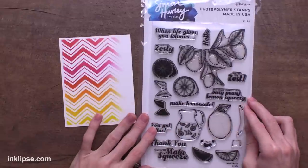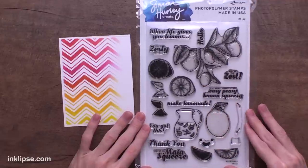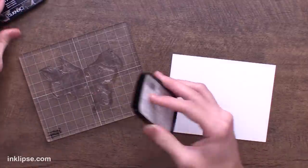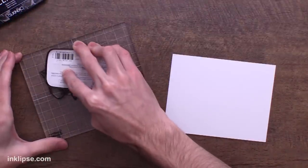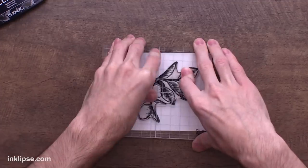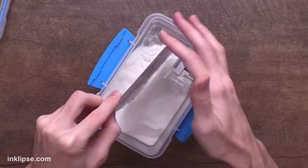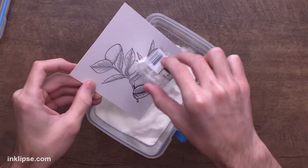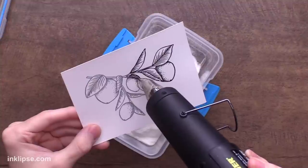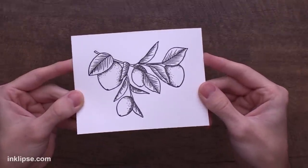I think a fun way to finish up this card is going to be using the Zesty stamp set. The large lemon branch is going to be a nice focal point, and there are also tons of other lemon images and sentiments to go along with it. I'll put this onto my large acrylic block, then to stamp it onto the card I'm going to use a little bit of VersaFine Clair Nocturne ink — a really great crisp jet black ink that'll give us a nice detailed stamped image. I'll stamp it down with good pressure and lift it off. Then I'll go in using clear heat embossing powder because this ink takes a little bit longer to dry; the embossing powder will set it into place so we can keep moving. I'll heat set this until it's nice and shiny — and check out the shine that adds, really intensifying the black stamped image.